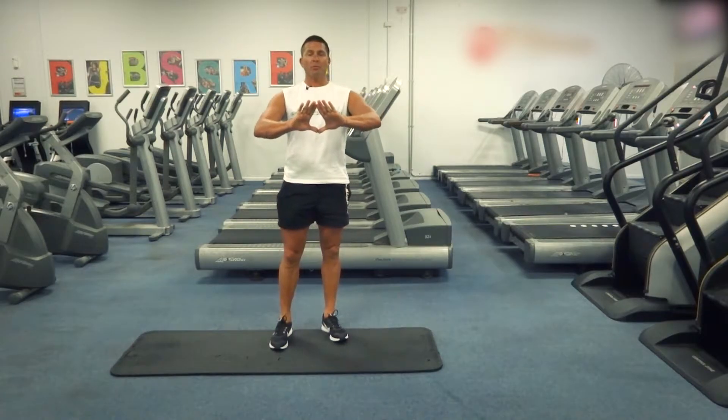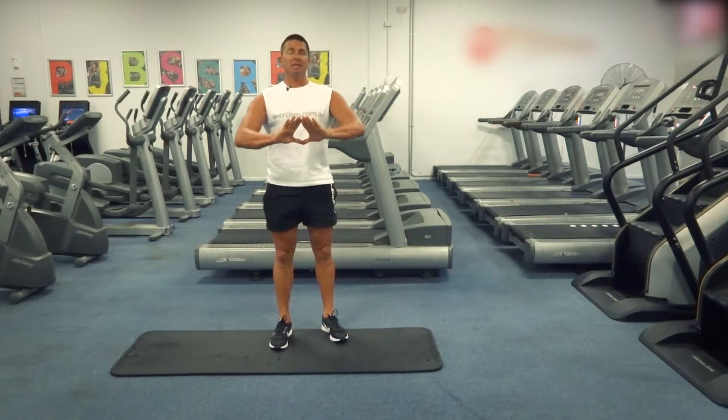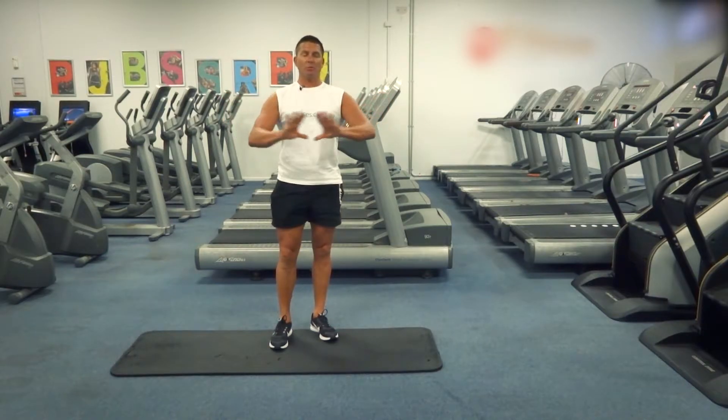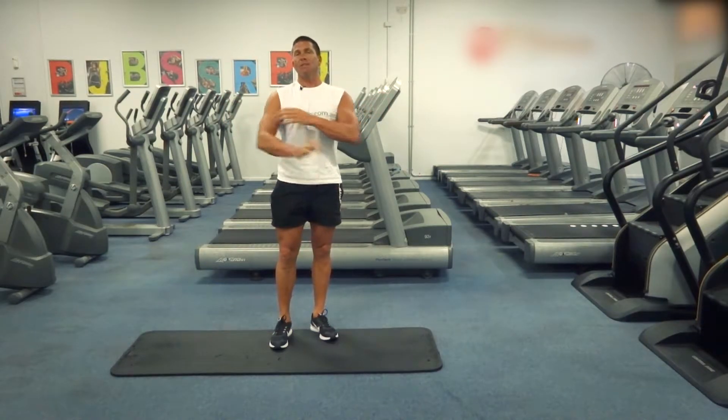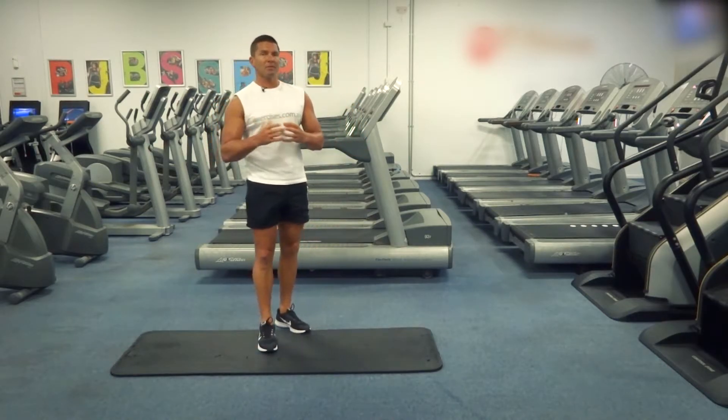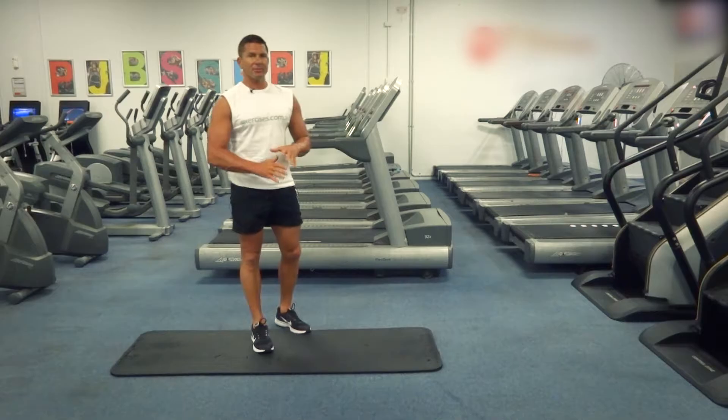It's called a diamond push-up because we've got our hands in a diamond position. What's happening is we're closing off those grips — normally you do a push-up with hands wider, but we're closing it off and really bringing the triceps into play a bit more. So even though it's a compound movement working all three muscles, we're putting a little more emphasis on the triceps.